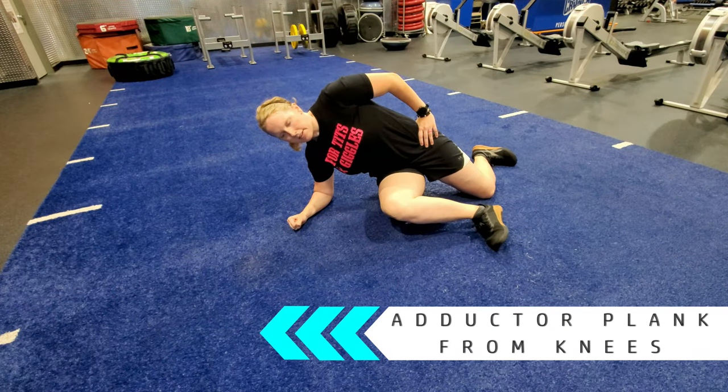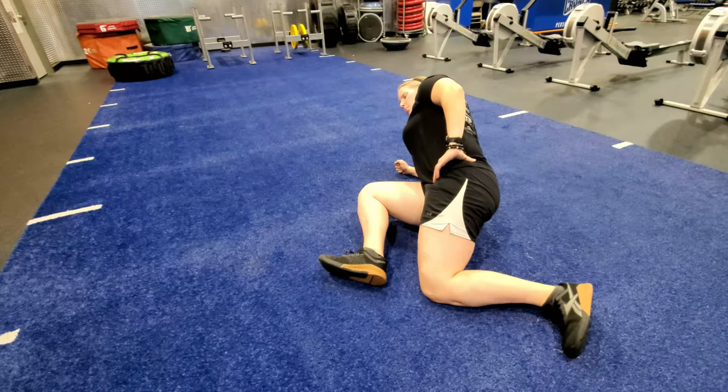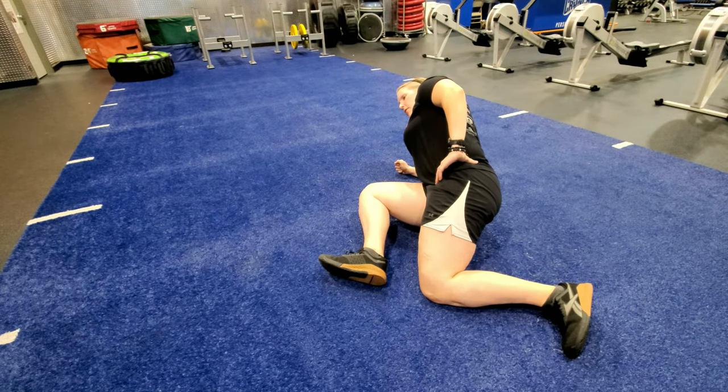Lie on your side and prop yourself up on your right elbow and left knee. Bring your right knee in front of your body and lift your hips into a side plank. Keep the right foot on the floor and lift the right knee so it's about one to two inches off the floor.